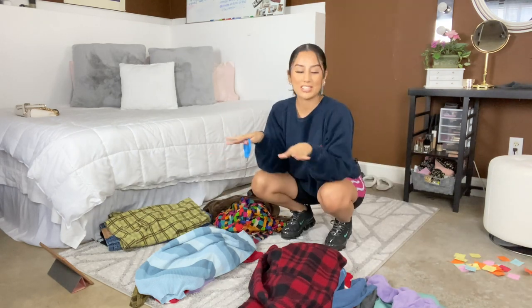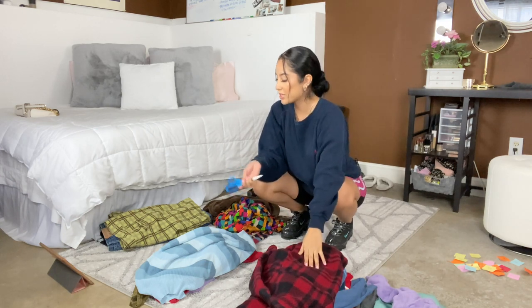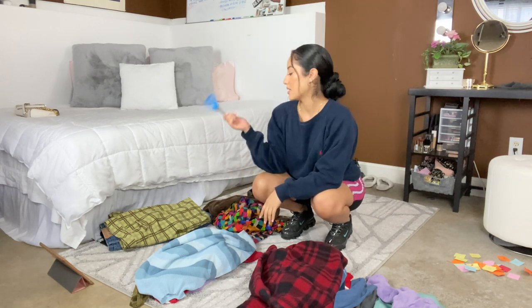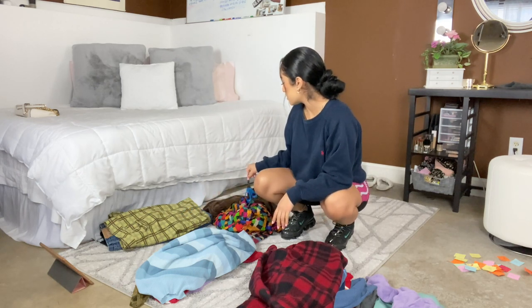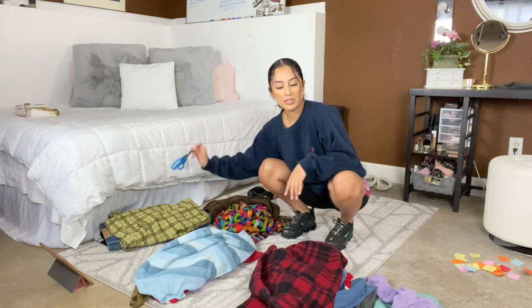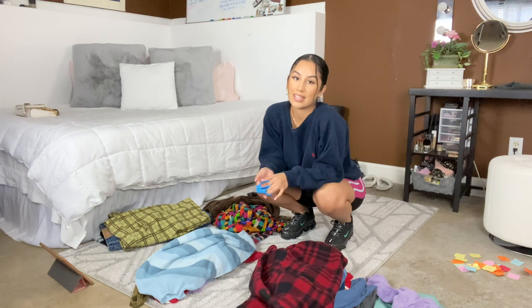Alright, so I'm done. I have two-piece sets, tops, and sweaters. Stuff I need to crop right here. A couple bottoms, some jackets, and a purse. The next thing I do is go ahead and crop everything that I need to crop.